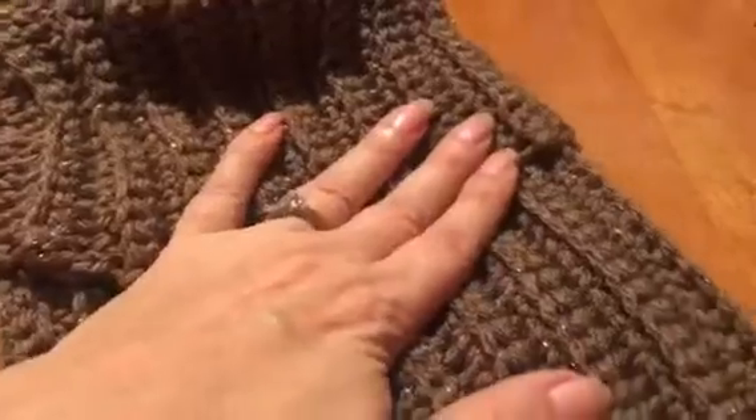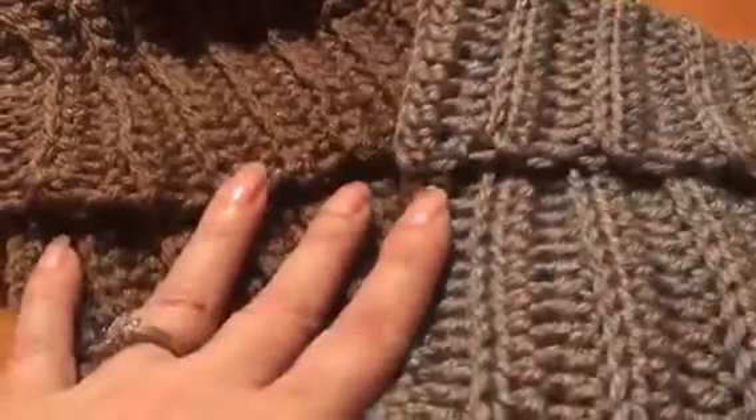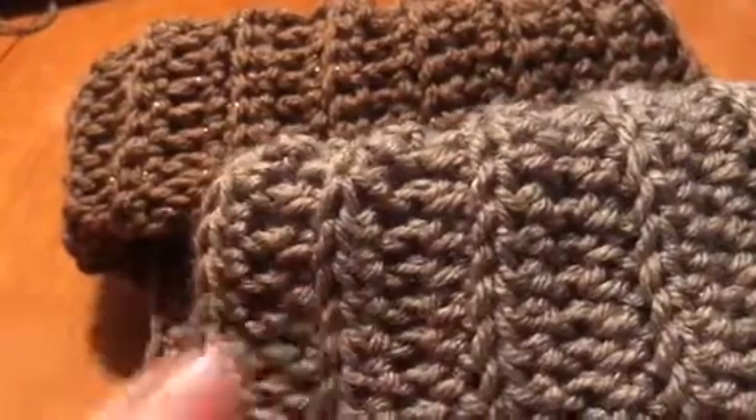Turn your turtleneck inside out. This version uses the slip stitch all the way across, and this other one uses a slip stitch, then skip a row, and do a single crochet — so you'll have the wider bands. Hope you guys try it out and have fun!